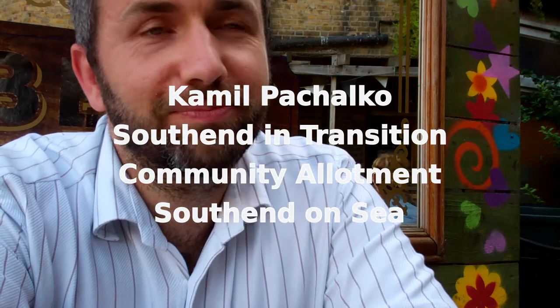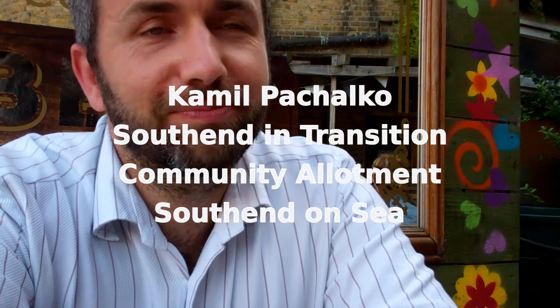Hi there, Kamil. Could you tell us a little bit about what is the Southendian transition allotment? It's a small plot which we rent from the council on a bigger allotment site, and it's the first practical project which we've undertaken as Southendian Transition. It got us together, got us out, and helped us involve the community which likes to do practical things. Since we set it up, it's been growing — we took on two more plots. Very enjoyable.